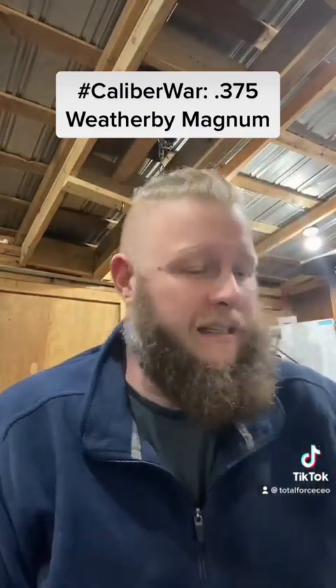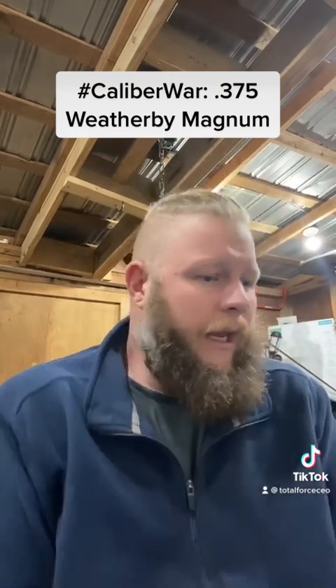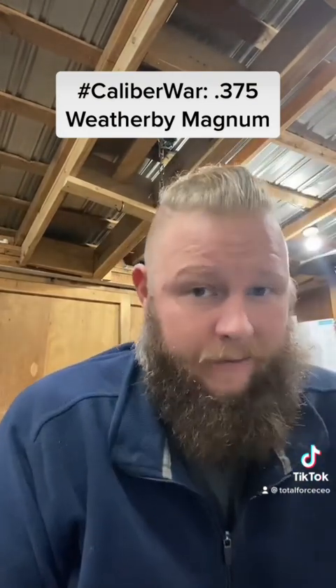You're looking at a 9.5mm bullet — .375 — out of a 72.6mm long belted case, again with the double-radius shoulder. Bullet weights: I'm seeing three offhand — a 235, a 270, and a 300.